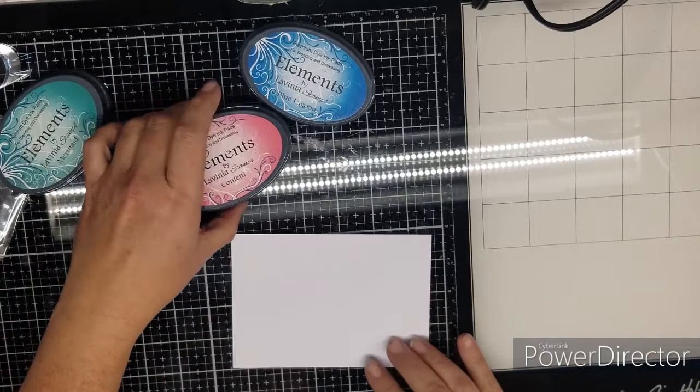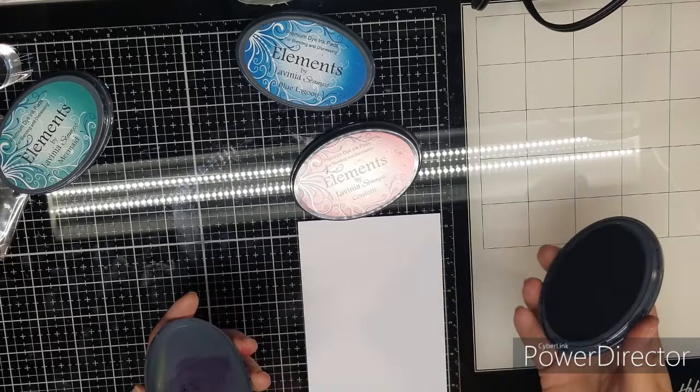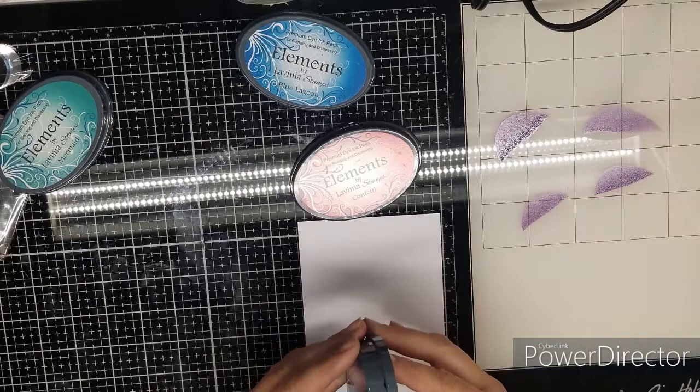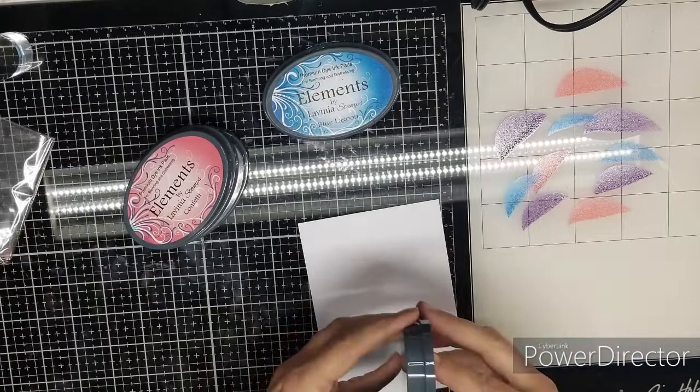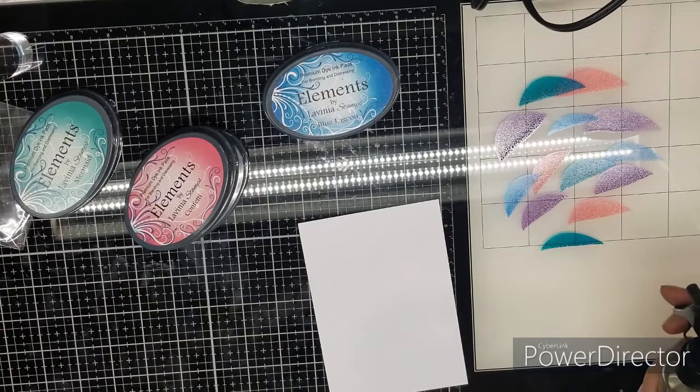We're going to make the background with the smoosh technique, where you just take your stamp pad and place it down in a couple different places. Just add your colors in a few places, smoosh them down onto your glass media mat, and then lightly spritz with water.